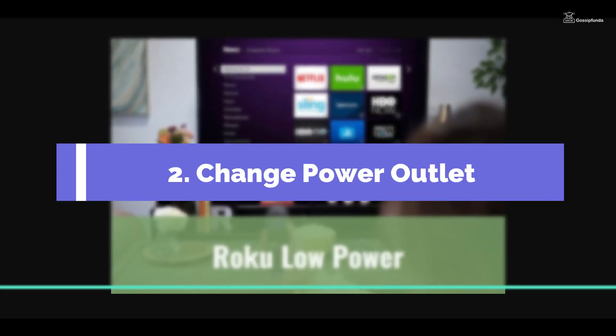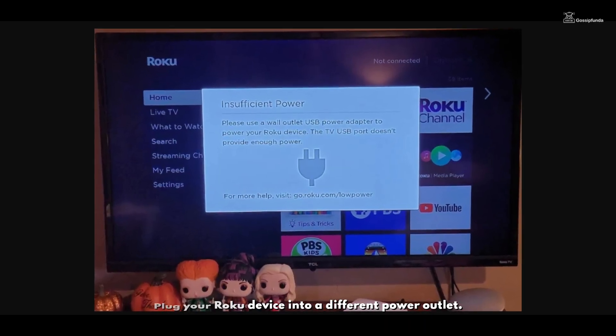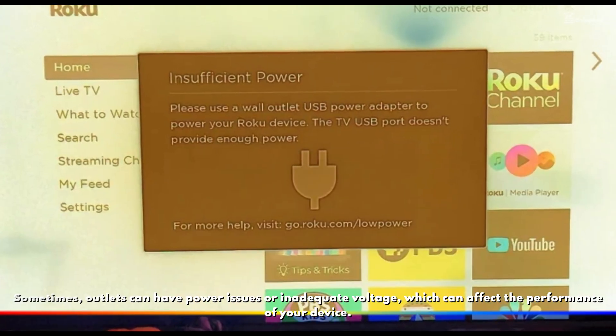Step 2 — Change power outlet: Plug your Roku device into a different power outlet. Sometimes outlets can have power issues or inadequate voltage, which can affect the performance of your device.